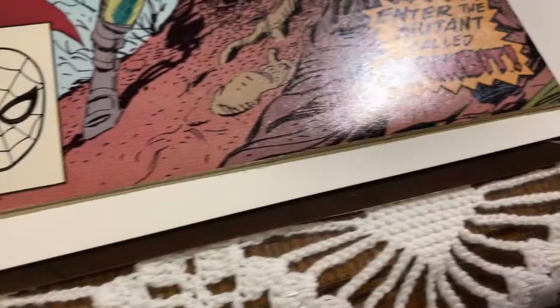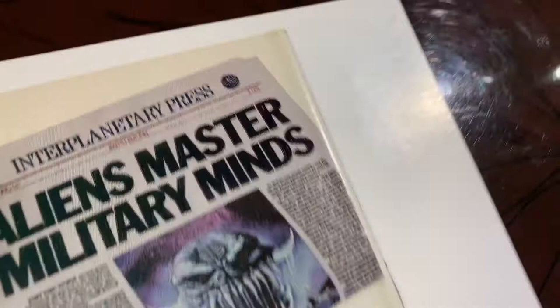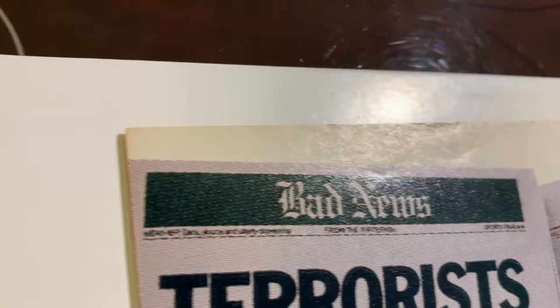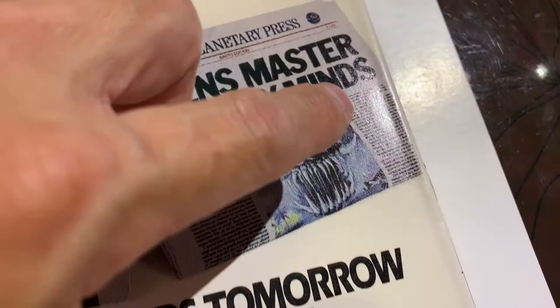We got this book going into the pressing system — X-Men 266, first Gambit. There was a color breakup on the front cover unfortunately, but I think the rest of the front cover is pretty good. Might be a few little finger indents or dimples or something like that. The back has some issues — you can see up there along the top edge, and the spine has made a lot of issues: spine stresses, ticks, and a little bit of indents.